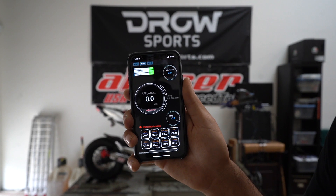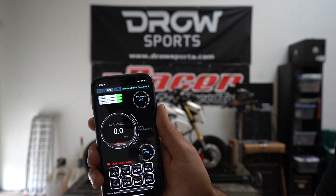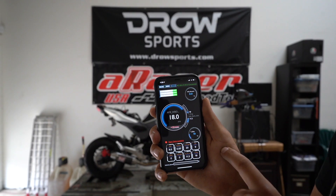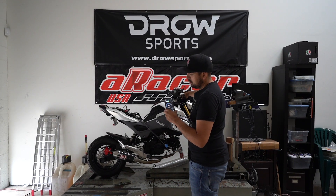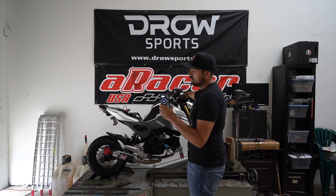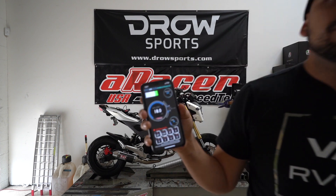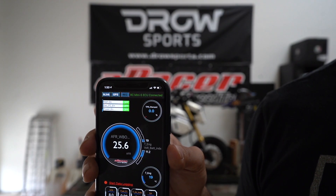The map has now been downloaded and the ECU is now reconnected. The last step is to turn off the ignition for 10 seconds, then power it back up. The quick burn is now complete.